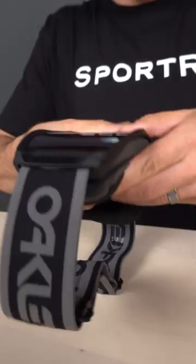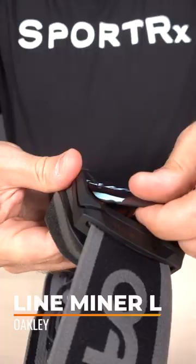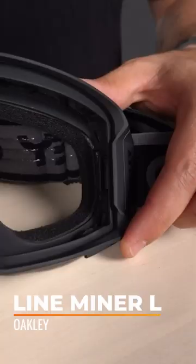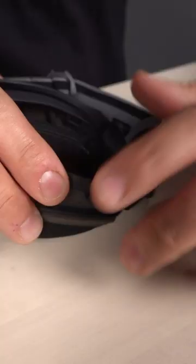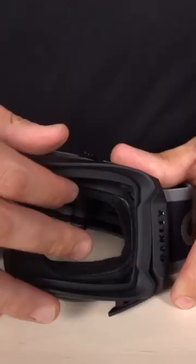First, we need to remove the lens. Gently pull apart the chassis that you can see right here. Push slightly from the inside out. Gently pull up on the bottom of the goggle chassis. You want to get your finger right under there, and it's okay to use a little bit of force. Once we get our finger up in there, it'll detach.